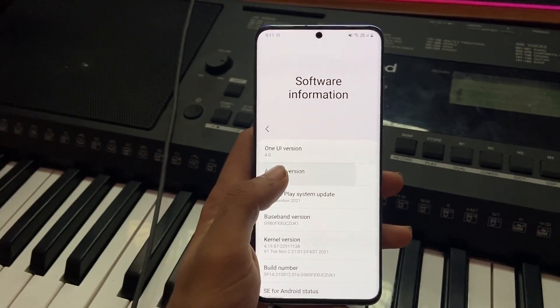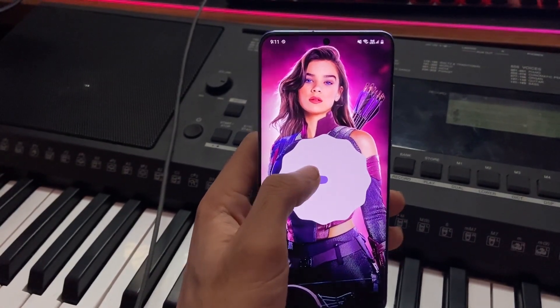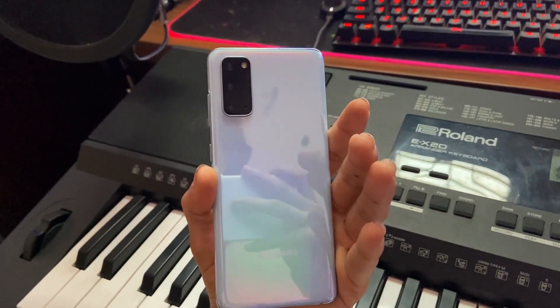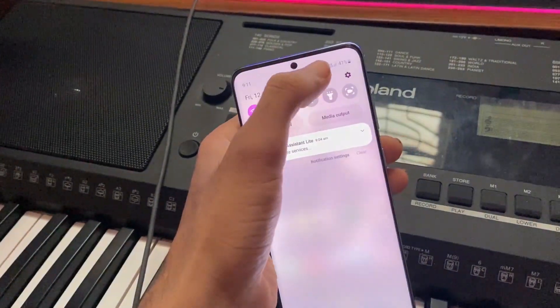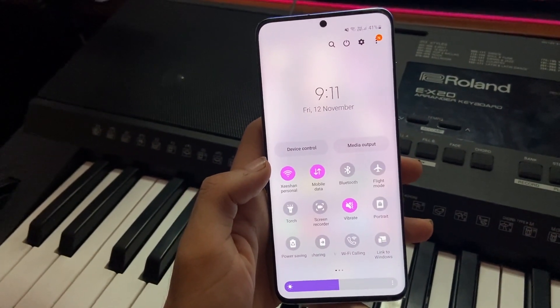In this video I'm going to be showing you how to install Android 12 on your Samsung Galaxy S20 series. I'm using the S20 right now and I have the Android 12 beta version on this phone, so in this video I'll be showing you how you can install that. It's going to be pretty simple.